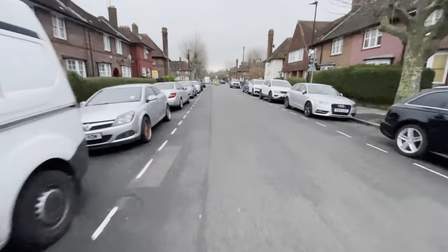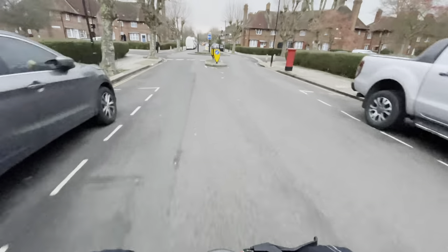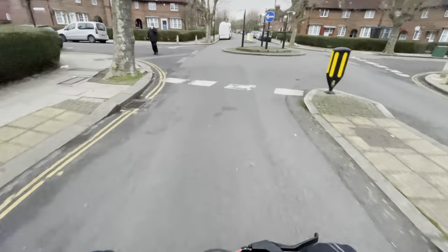Other scooters got left in the dust, even the AOV Pro a little bit, though my bro kind of started and wasn't going at max speed.